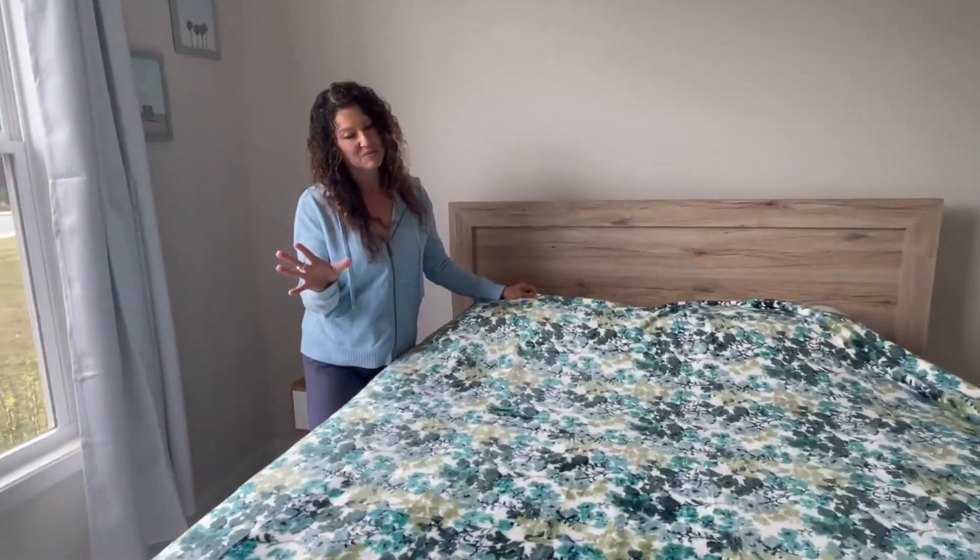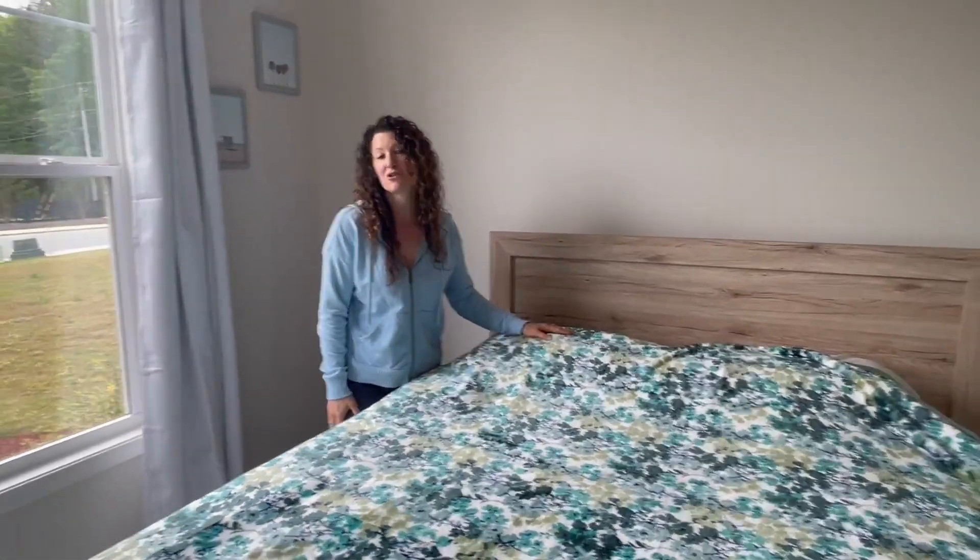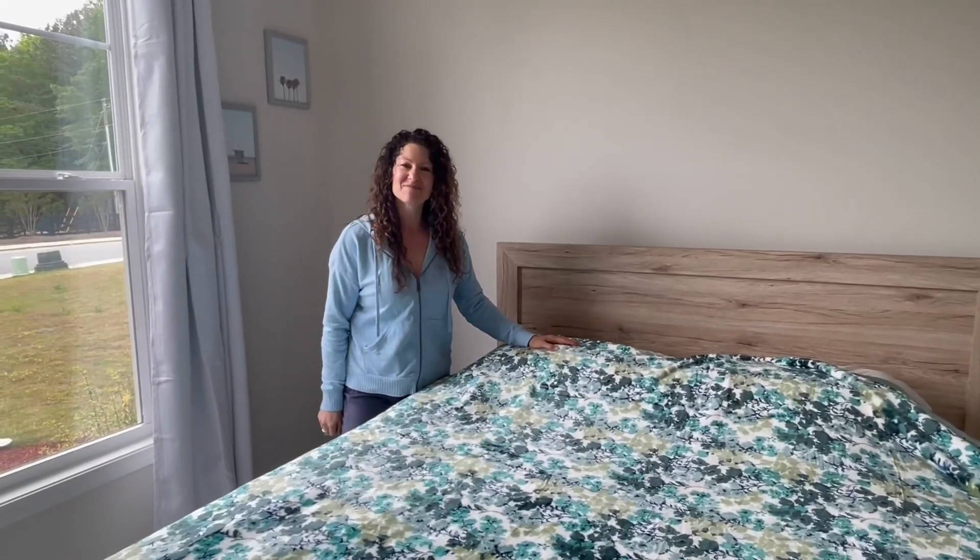I absolutely love this; my husband is not a fan, but hey, everything to each their own, right? Hope the review helps — I'll see you next time!